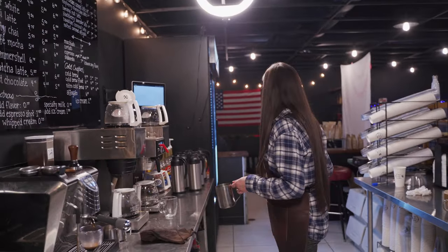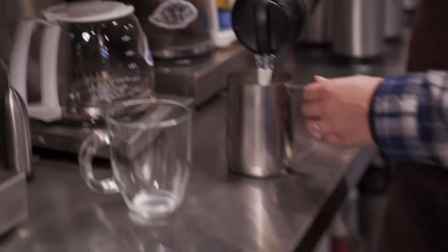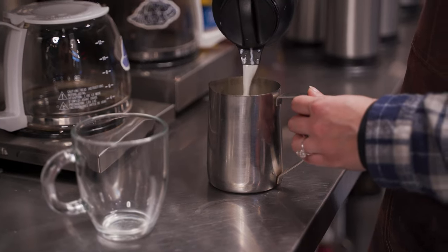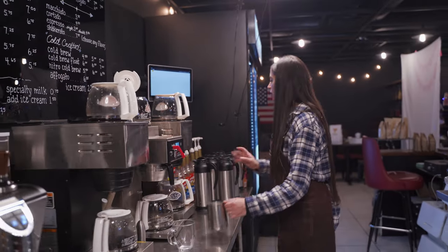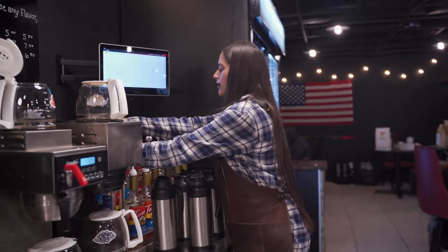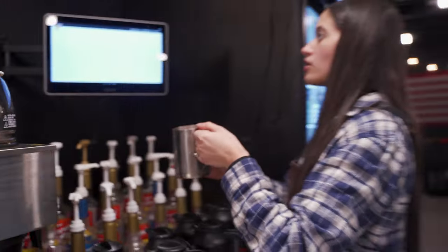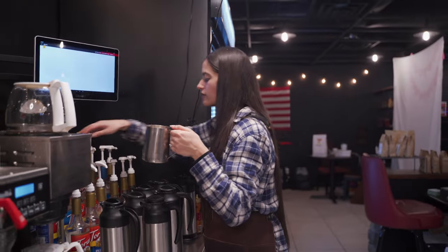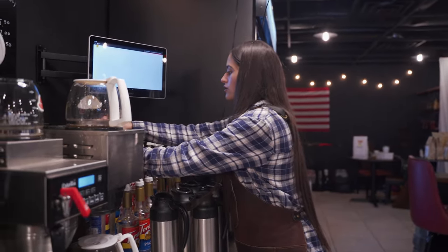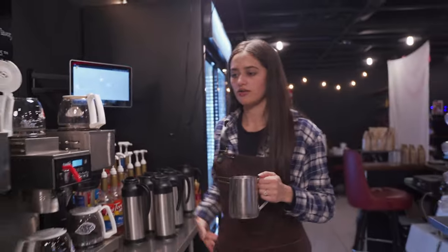We're going to take our milk pitcher, put in some whole milk or any milk of your choice, up to the bottom of the spout. And then we'll take one and a half pumps of blackberry, and one and a half pumps of lavender.